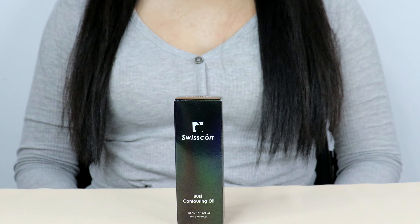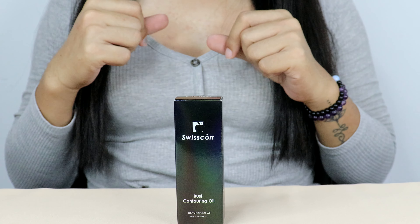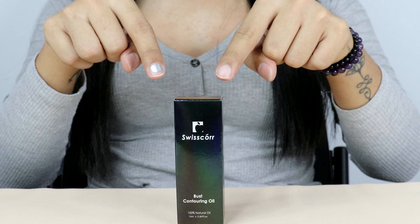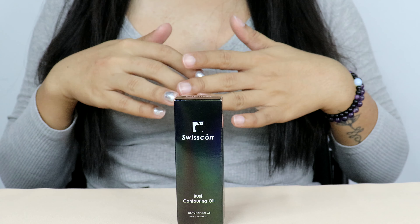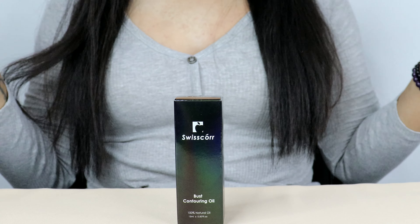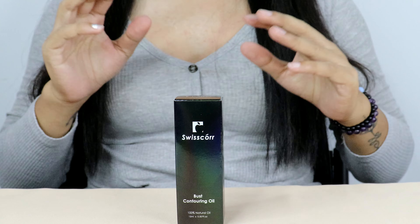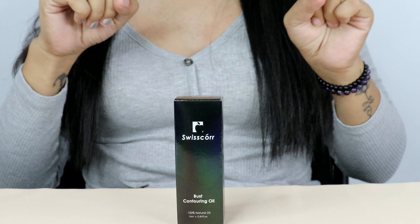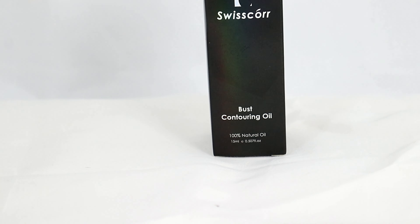Hey there, beautiful viewers! Welcome back to our channel. Today we have an exciting topic to discuss, which is the Swiss Core Bust Contouring Oil. If you're looking to enhance and firm your bust naturally, you're in for a treat. In this video, we'll dive into the science-backed benefits of this innovative product and provide you with a step-by-step guide on how to use it effectively. So let's get started.